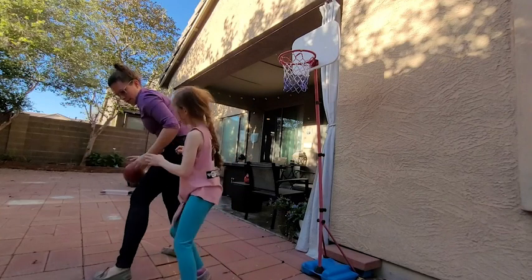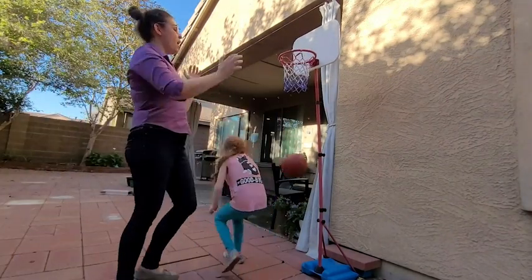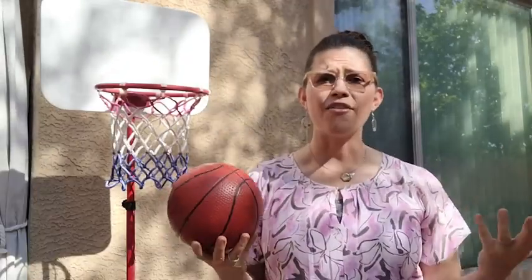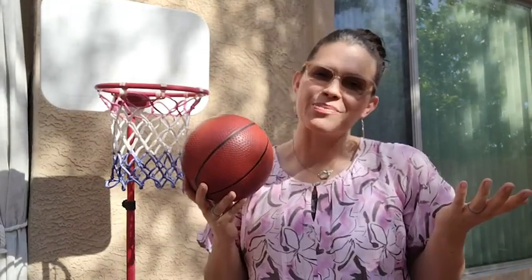It's a lot of fun if your family loves playing sports. This is just an easy thing to be able to set up in the backyard. We have a good time playing with my niece, and I think you and your child are going to love it too, but that's our point of view.